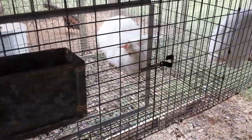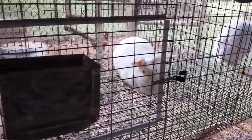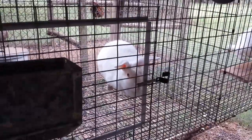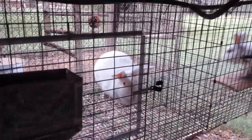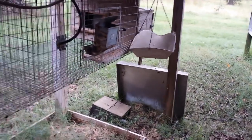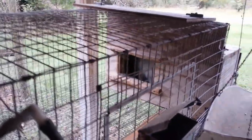Anytime you keep stock and raise them up for breeding, you don't want them to have access to an open box until it's time for them to kindle. But these two — they're experienced does — and they know what these boxes are for, so I can leave them open any time.